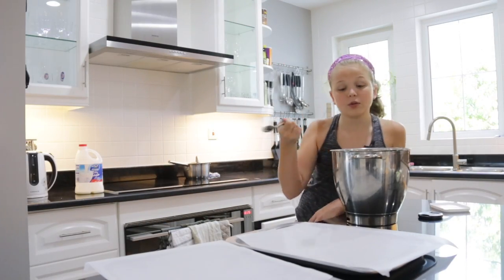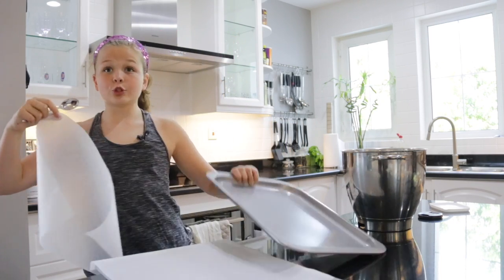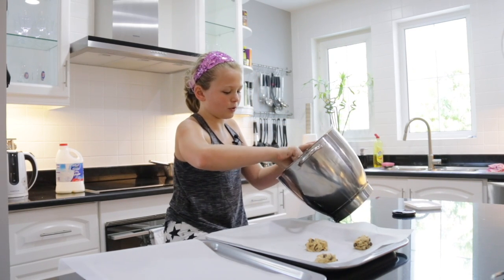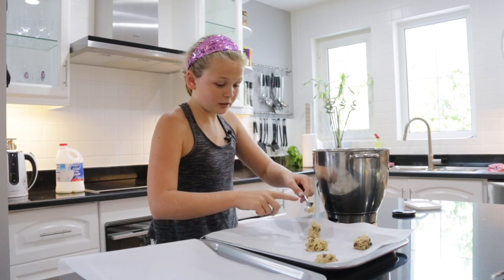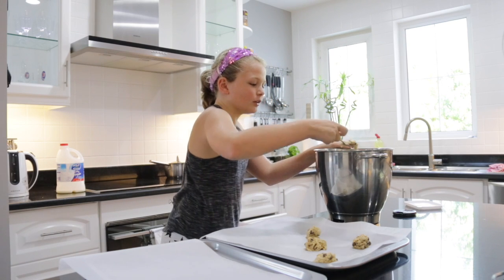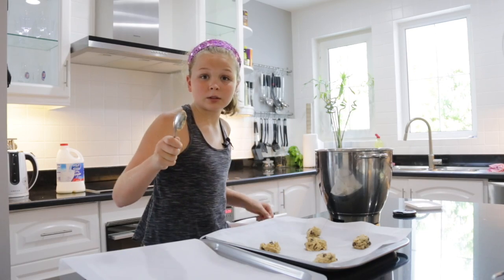Get a teaspoon and get the baking paper on a tray. This is actually my mom's technique — she gets a full teaspoon and doesn't just plop it. Plopping does work sometimes, but not all the time. Basically what you do is slide it off your finger. That's why you need your hands washed — do not lick your fingers.